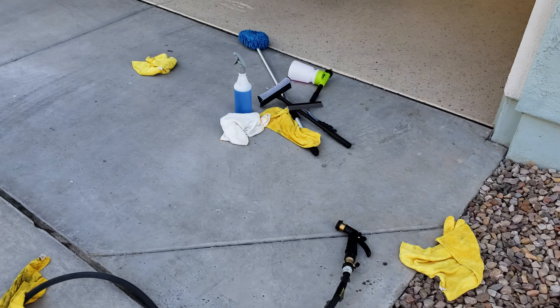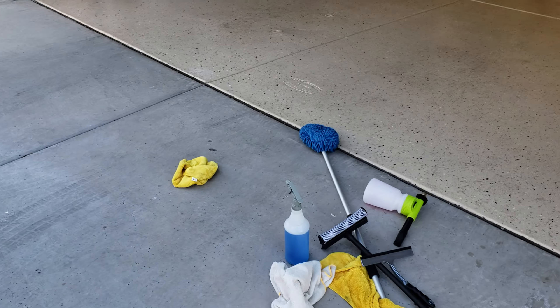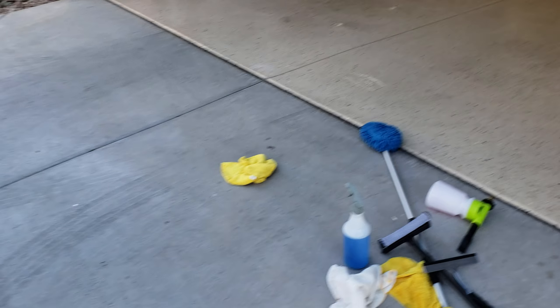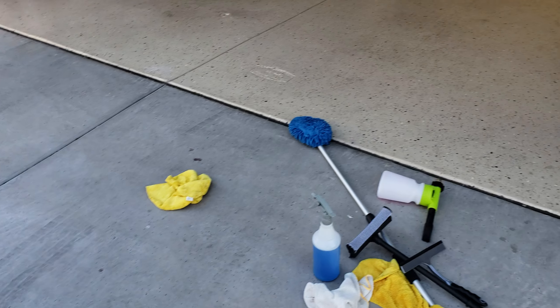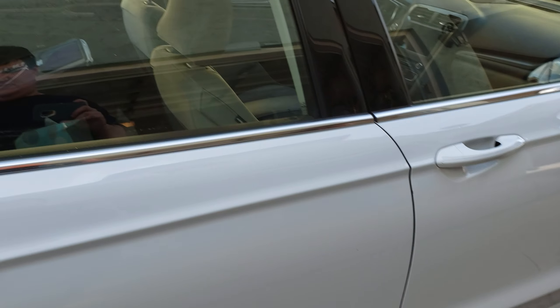All right everyone, I'm out here and I'm going to be showing you how to prevent water spots while washing your car. There's a very simple accessory you can get for a garden hose — it's not a method, you don't have to change the way you wash your car. You can see I just washed it normally right now.